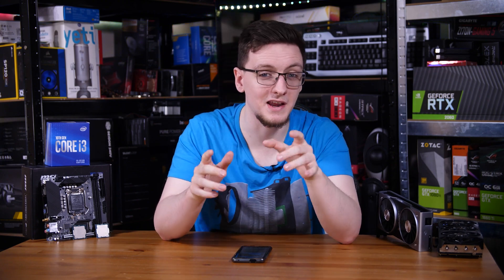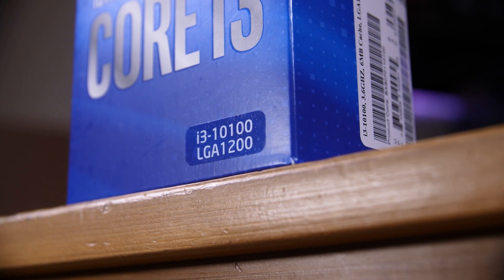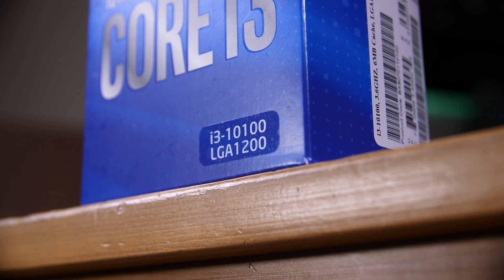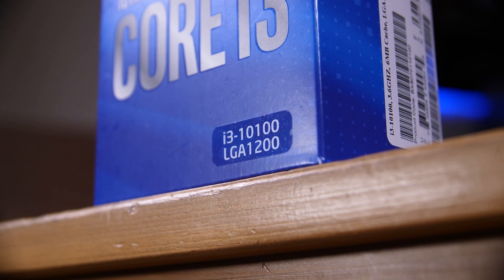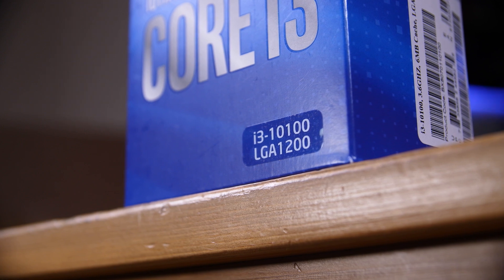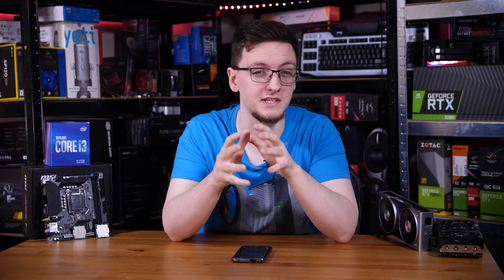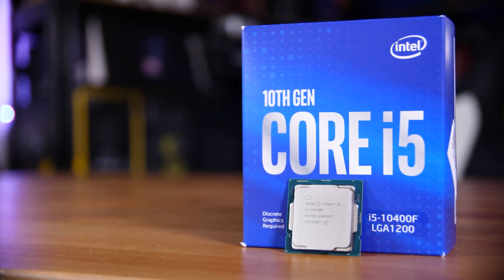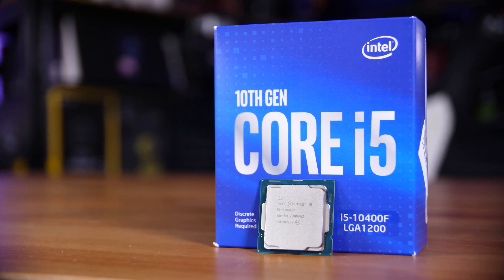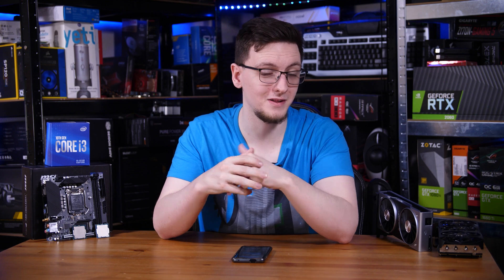So for between £10 and £30 more, depending on whether you were planning on buying the i3-10100 or 10100F, the 10400F seems like a pretty great option. If you're planning on doing any level of streaming or productivity work, want a little extra future-proofing, or are planning on running more CPU-heavy games, the 10400F is definitely worth it. But if you're looking for the absolute cheapest new gaming CPU, it turns out the 10100 is a pretty great option, especially on a more limited or mid-range GPU. For me personally, I would probably spend the extra bit of cash and go with the 10400F — I'd prefer having those extra cores — but for the people building the absolute cheapest system, it's nice to know the lowest-end chip in the Core stack is still plenty fine for gaming.